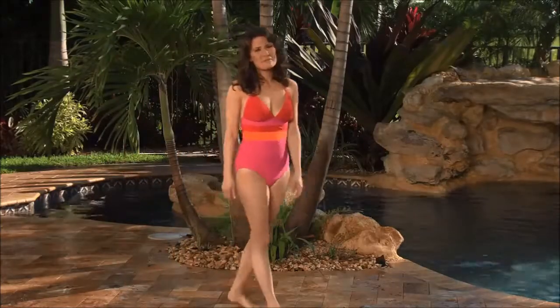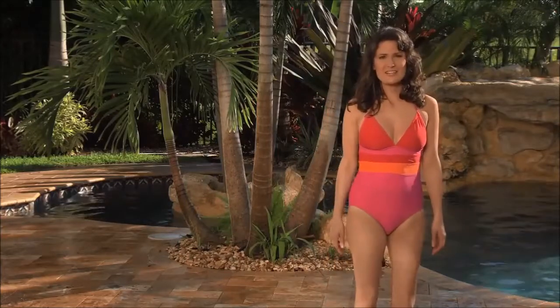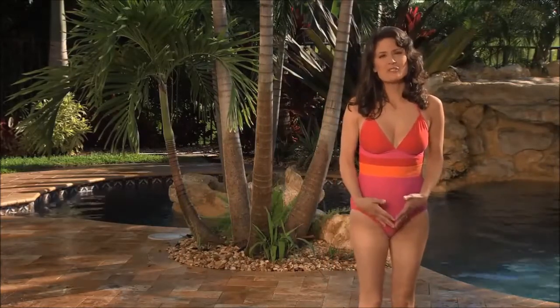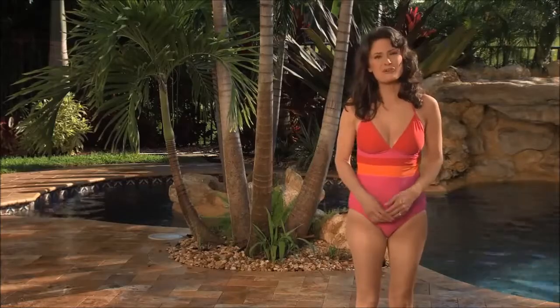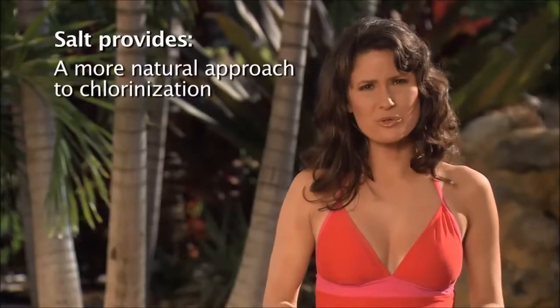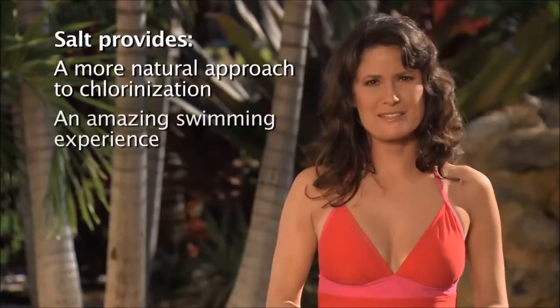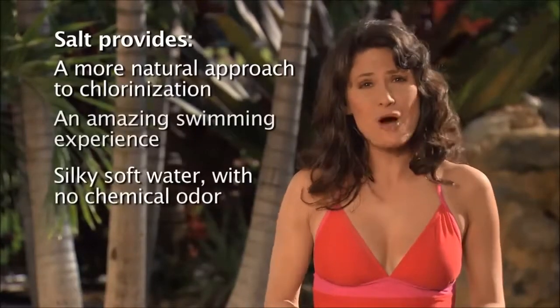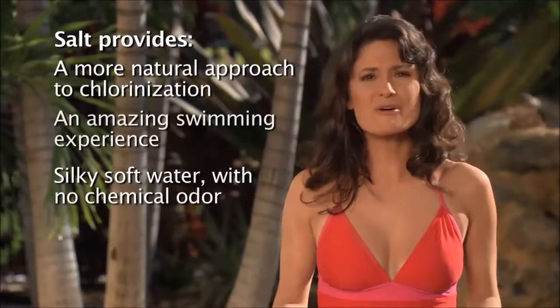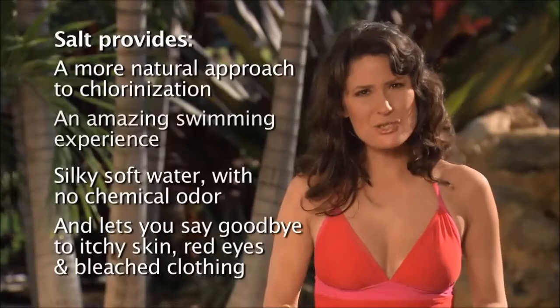Hello, my name is Blanche White and I'm a salt chlorination activist. For a while now you've heard me talk about the many benefits of salt chlorination: how it's a more natural approach to chlorinating your pool, how it delivers the most amazing swimming experience, how it leaves your pool water silky soft with no chemical odor, and how it lets you say goodbye to itchy skin, red eyes, and bleached clothing.